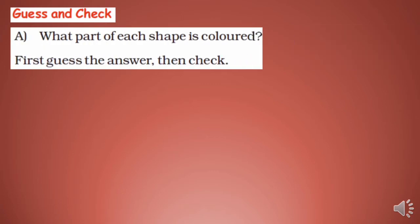Hello students, welcome to my YouTube channel. Today we will start with Chapter 4: Parts and Holes, page 16 in your textbook. Guess and check — what part of each shape is colored? First guess the answer, and then check.